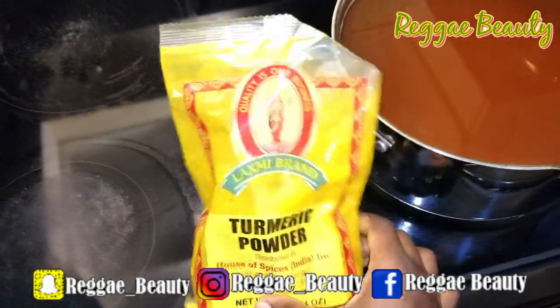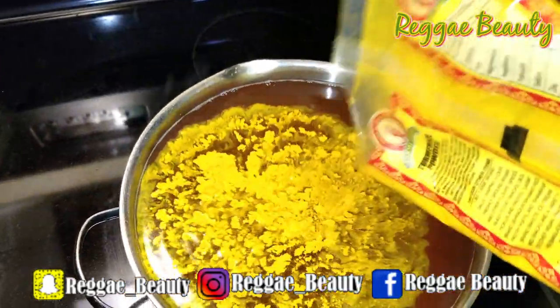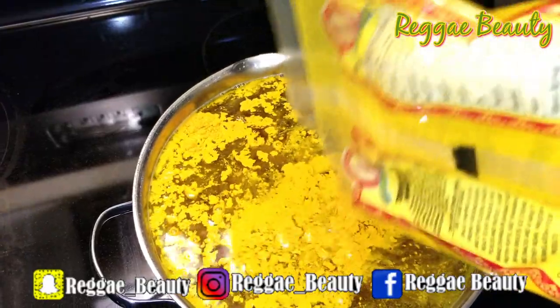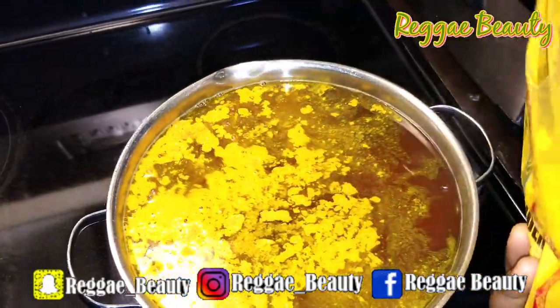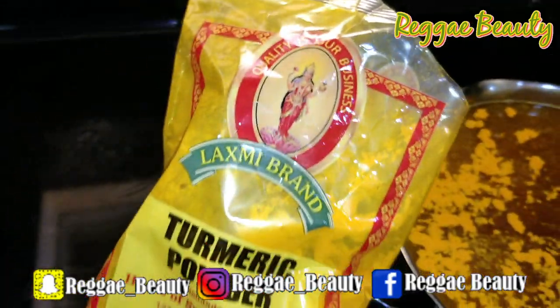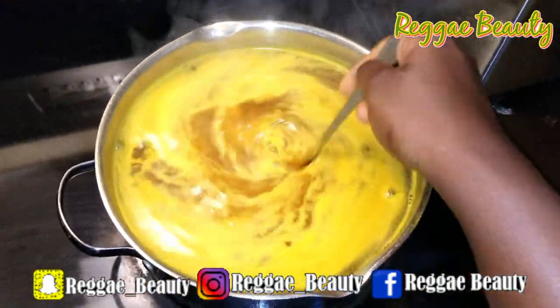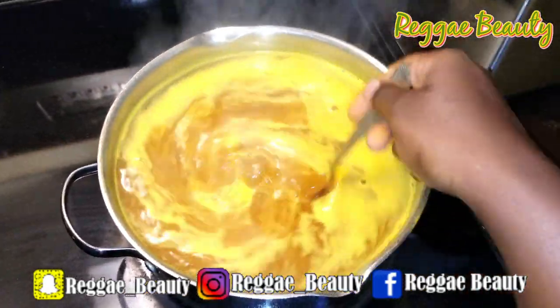I actually did this previously, boiling the water and adding the turmeric before, but I forgot to record it. So I'm adding some more turmeric because it's not as yellow as I want it. Once you add the turmeric, mix it up and make sure all the powder is gone so that it won't get stuck on the fabric in powder form.